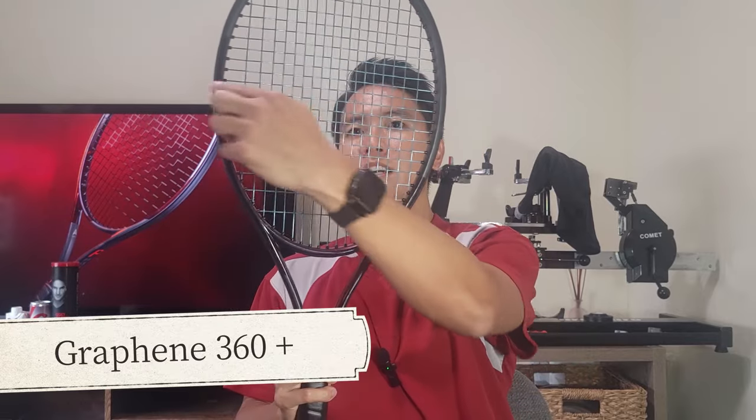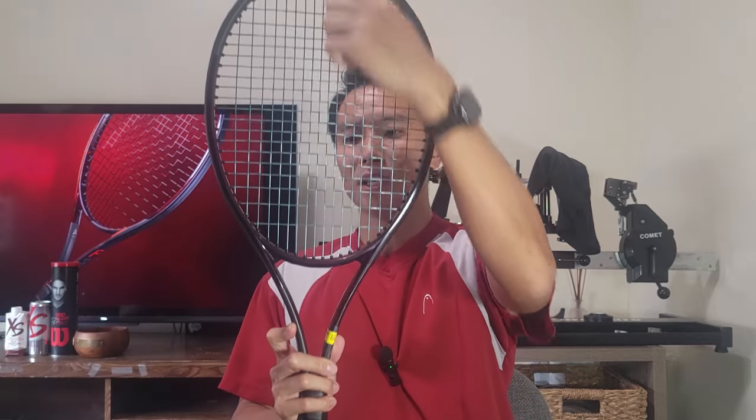Auxetic is a technology included in the yoke, which is supposed to help the racket flex and bend more optimally to give you better feel. I've used just about every Auxetic racket Head has released and I do notice it has a little bit better feel and touch. This update is supposed to flex a little bit better. It also retains the Graphene 360 Plus technology which has Graphene in the throat and spiral fibers in the shoulders.